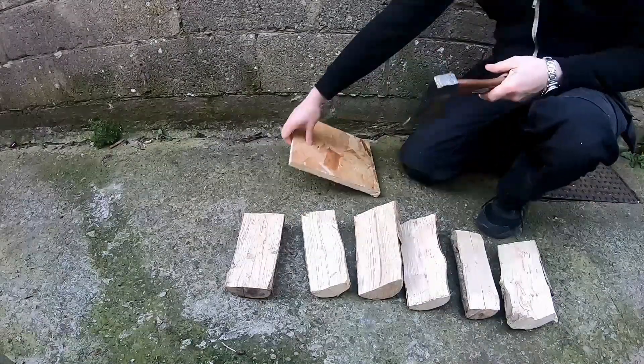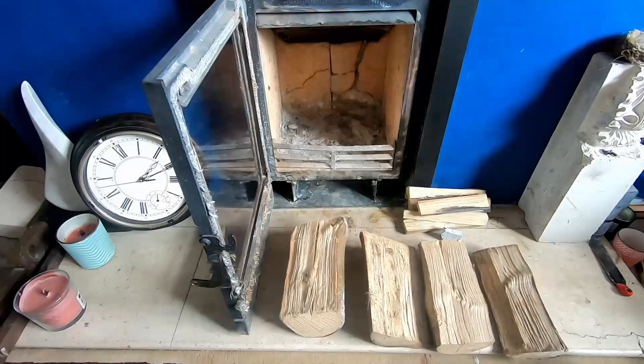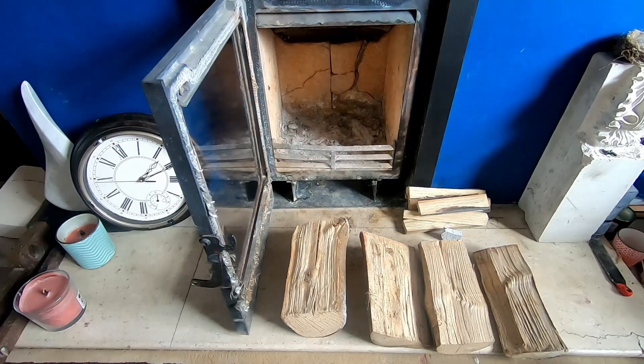This is 3.6 kilos of wood I use for the rocket stove, and this is 3.6 kilos of wood I use for the stove in the house.